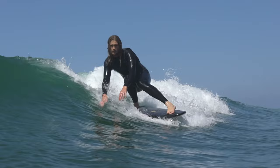Meet the R-Series, the no-wax necessary foamy surfboard made in the USA, available in three unique sizes: 5 foot 4, 6 foot 4, and 8 feet long.